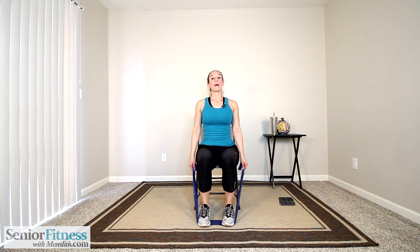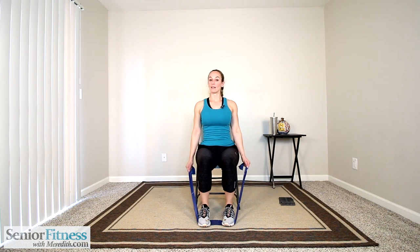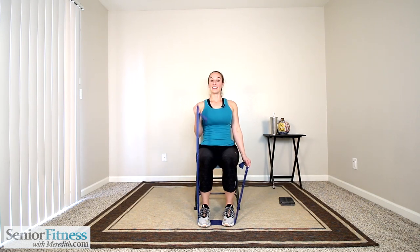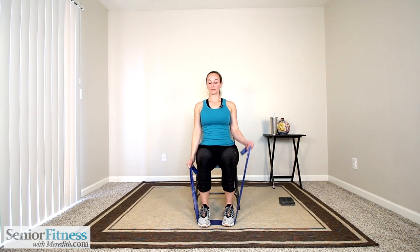We're going to do our bicep curls. Bring those elbows and glue them into the side of the body, alternating right and left. Keep the elbow close — right hand comes towards the shoulder, gently release, now left, curl up towards the shoulder, release. As soon as that elbow starts to jut forward, we put the work into our shoulders instead. Make the bicep muscle, the front of the arm, do that work. The hand does not have to reach the shoulder with resistance bands — just get that muscle contraction. Three more each side.